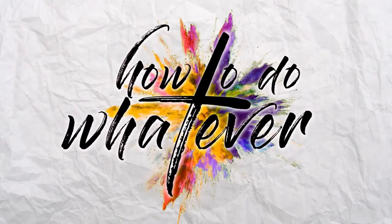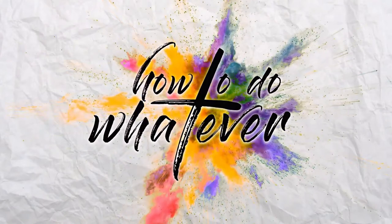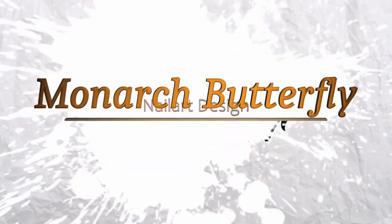Hey and welcome back to how to do whatever. Today we're going to do a butterfly nail design and it's going to be Monarch butterflies.